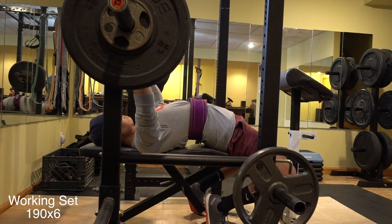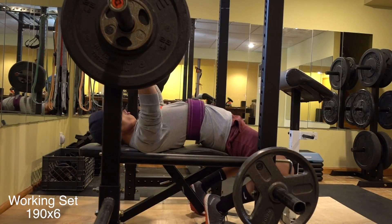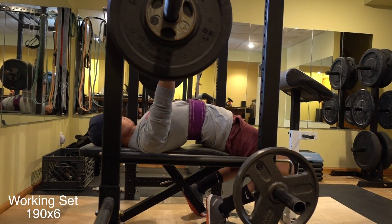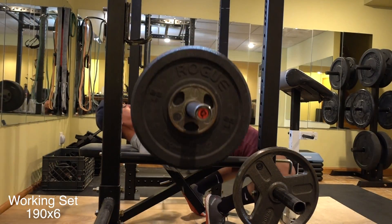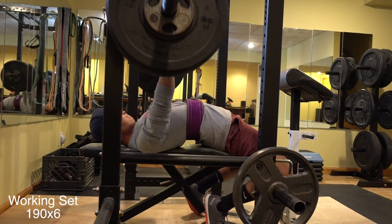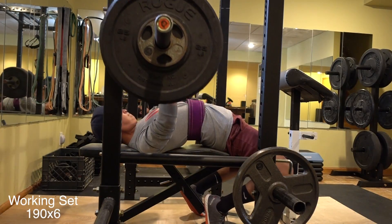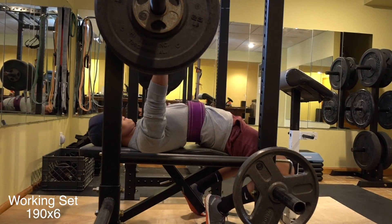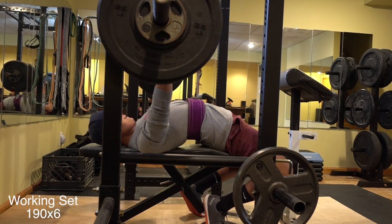Alright, now it's time for the only working set for this workout. I have 190 pounds loaded on the bar. I aimed for 8 reps but only managed to get 6. As you can see, the bench I'm using is too high for me — I'm on my tippy toes here, so I couldn't really get that leg drive action going. But I was still happy with the results regardless.